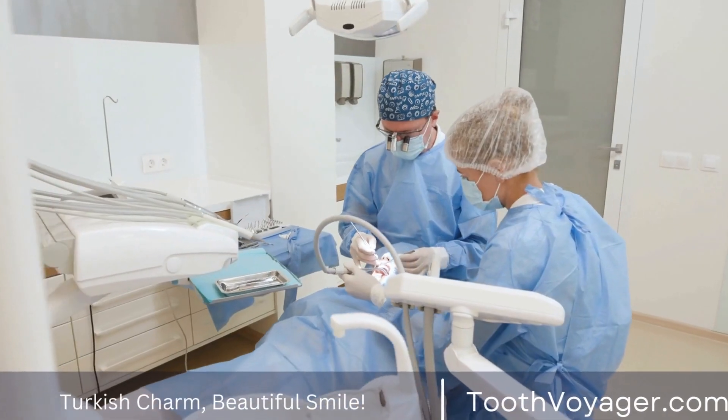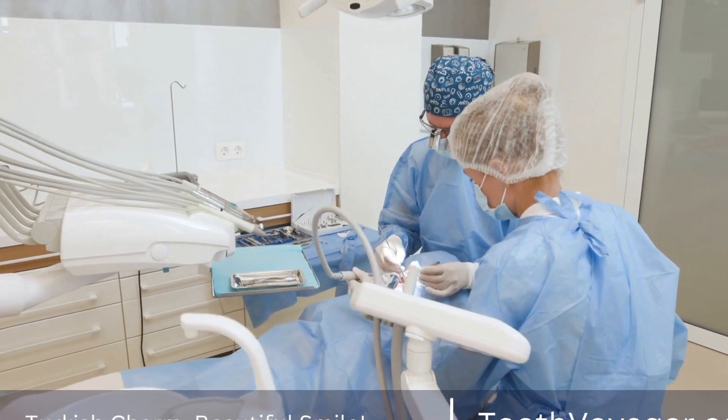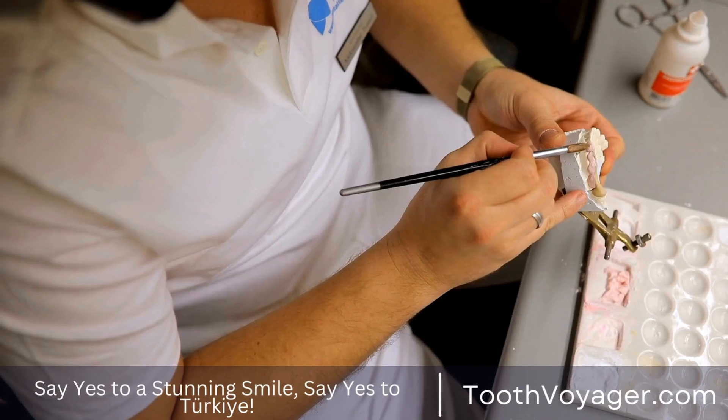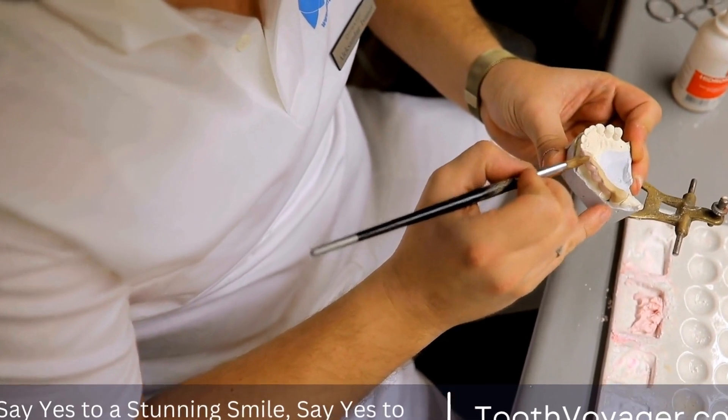Fitting: Once the crown is fabricated, it is fitted onto the prepared tooth to ensure a perfect fit and alignment. Any adjustments may be made at this stage to ensure the crown feels comfortable and functions properly.